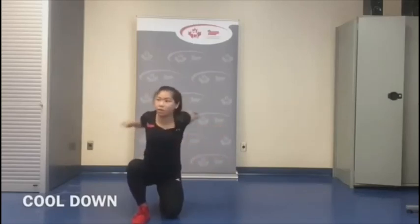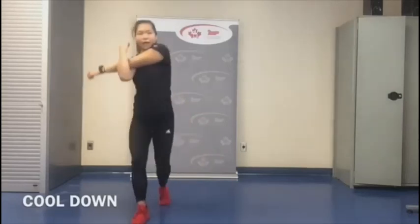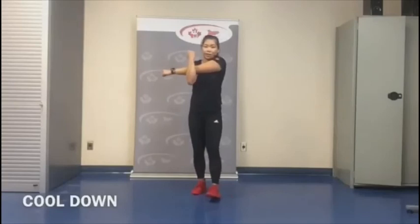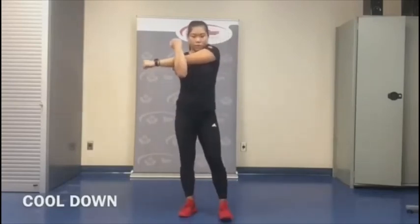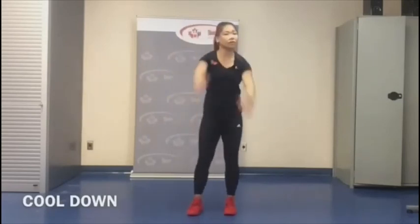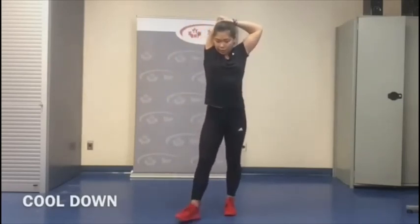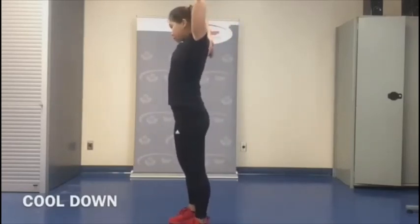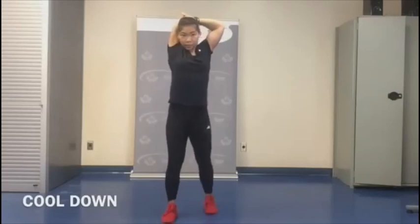Switch — shake it out, switch. Do the standing stretch as well. I'm just going to put my arm over top of my head, pull the elbow in and down. Switch and shake it out.